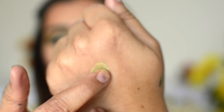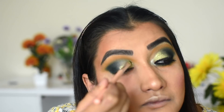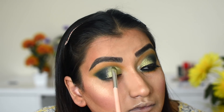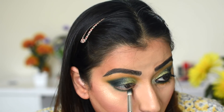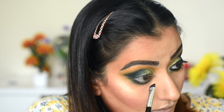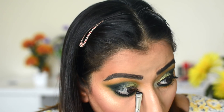I also used a green pigment from NYX for that greenish color. For the half cut crease, I cleaned it with the blending brush and mixed it with the green eyeshadow. I used the same steps on the lower lash line, using the same two eyeshadows.